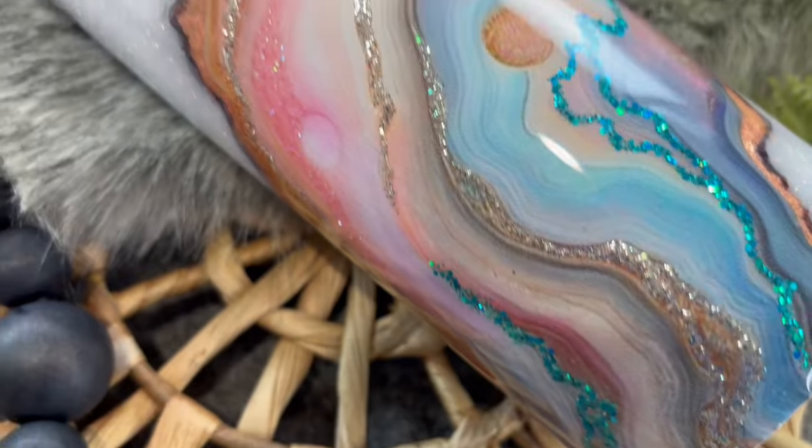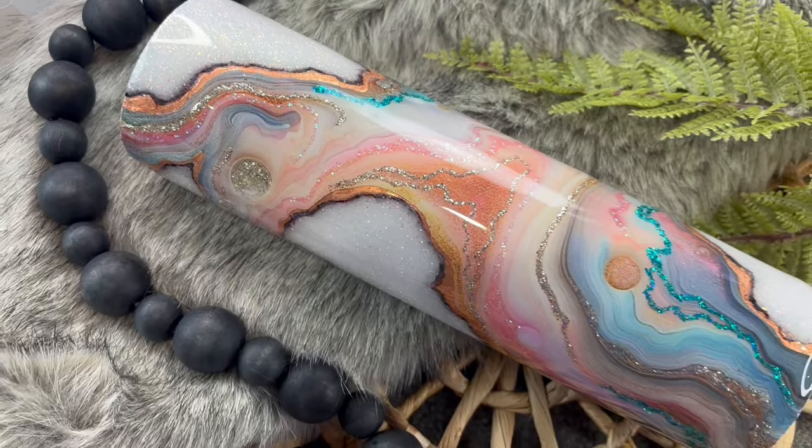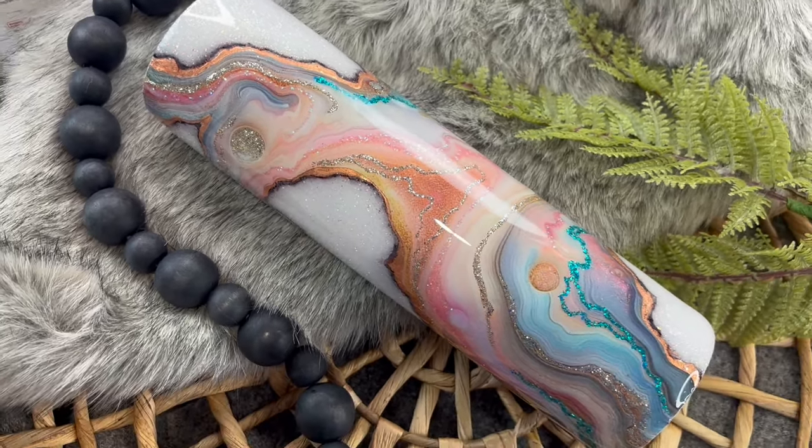And here is our tumbler all finished. I think she turned out beautiful. I hope you guys enjoyed this tutorial — thanks so much for watching.